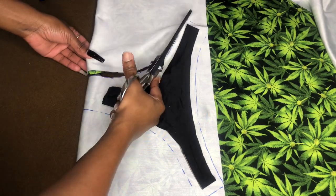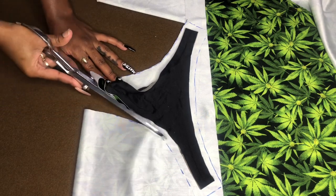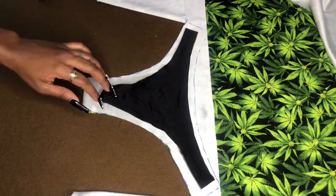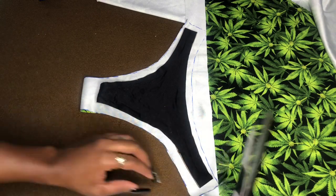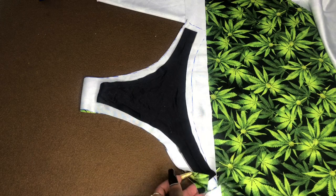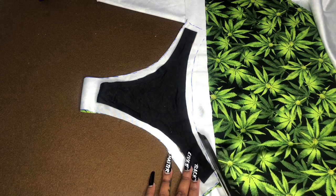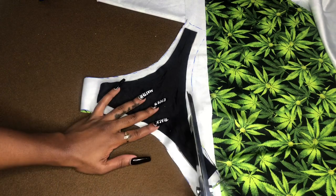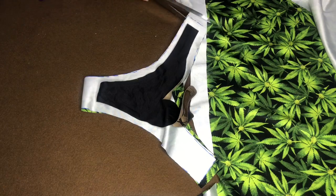I'm just going to cut that out. You can use pins for this process, just to secure your fabric so that it doesn't shift, because spandex does have a tendency to be a little bit slippery.